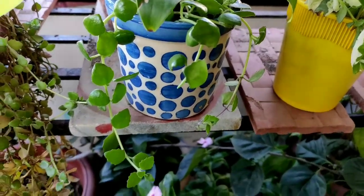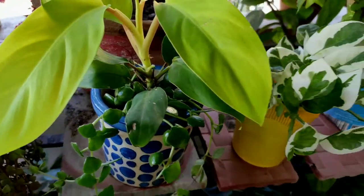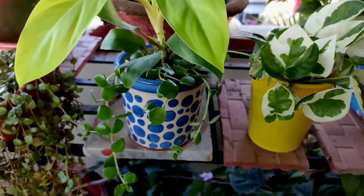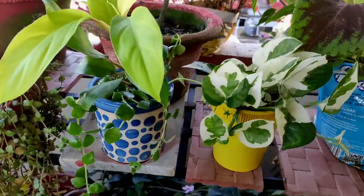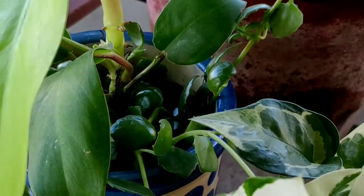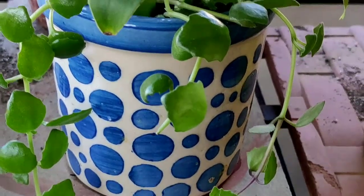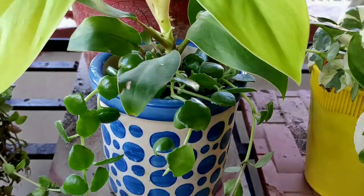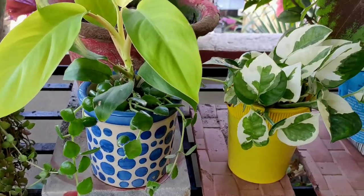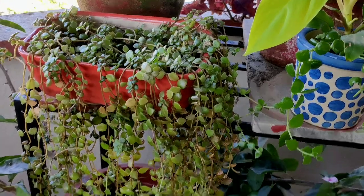A lovely tip: pinch long leggy strings of tangle heart if you want dense and thick growth. Side stems grow where you trim, so that encourages bushiness. For any query regarding plants, place it in the comment box. You can follow me on Instagram and Facebook at Passion Garden, and share plant pictures with your problem using the links in the description box.